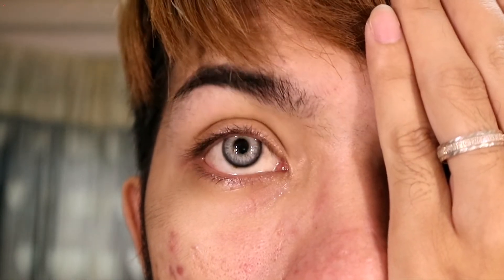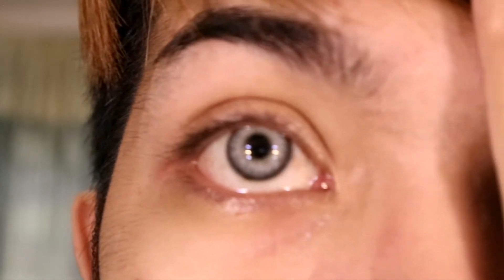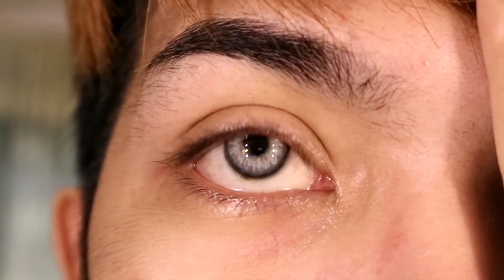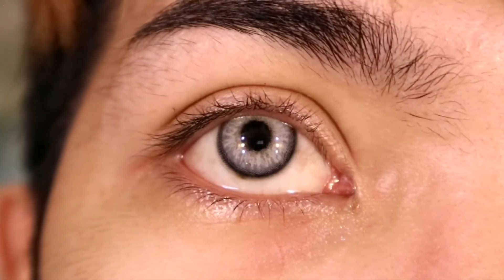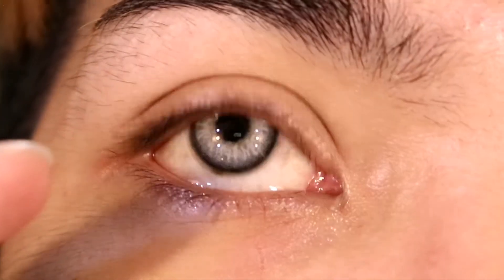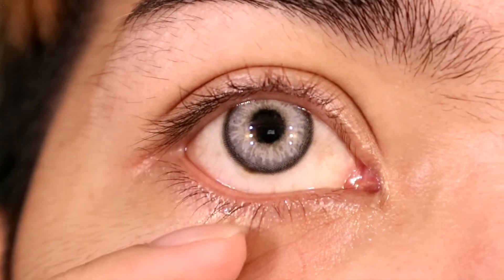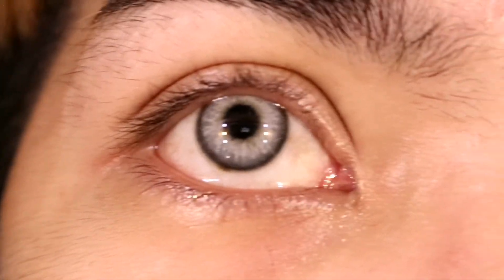And there you have it — see? Here's the eye without the lens, and here's with the lens. I really like this one. It's been sitting with me for a long time but I'm only trying it now. It looks so natural on my eyes — not an overwhelming gray. It has like a vein-like pattern to it, very natural-looking and beautiful.